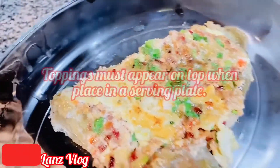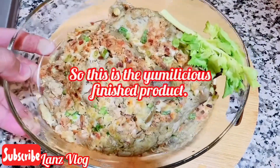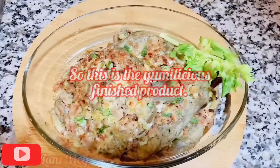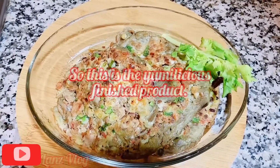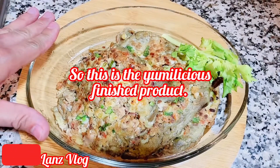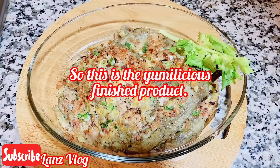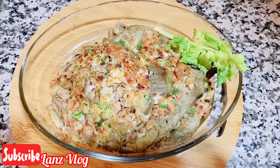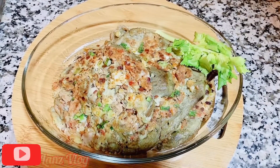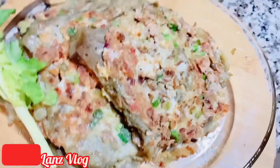So that is the outcome guys — that is the finished product: the eggplant and tuna omelet, in short, tortang talong with tuna. You might wonder why it is round in shape — that's because the eggplant here in Saudi Arabia is a different variety, shaped like a mango. But it's very delicious guys! I hope you like the product. If it's your first time to hear of an omelet with tuna and eggplant, this is a yummy and delicious recipe for my dinner tonight.